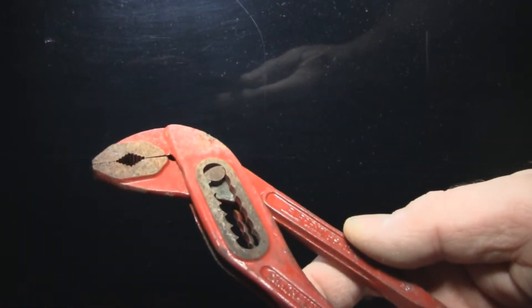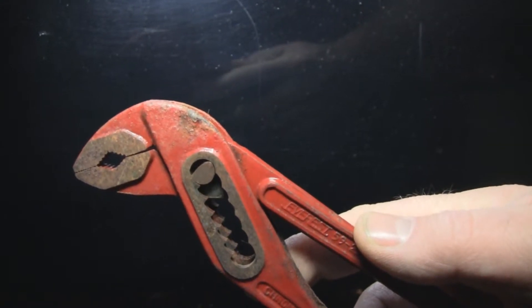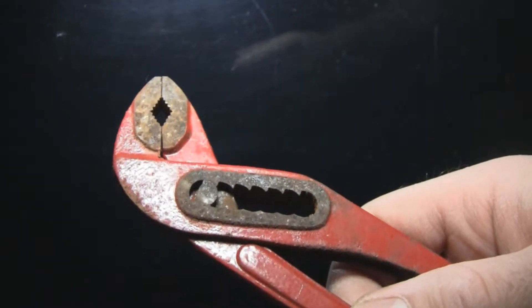We've got a rusty Saab tool kit — a set of adjustable pliers. Just a quick demo of how I clean these up when I have them and make them look as close to new as we can.